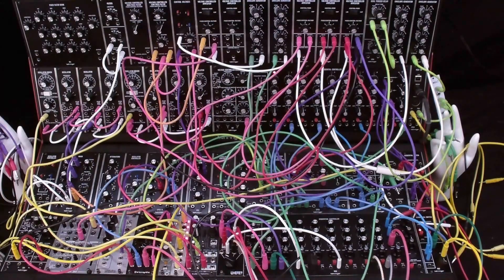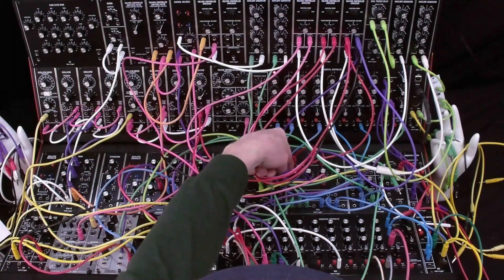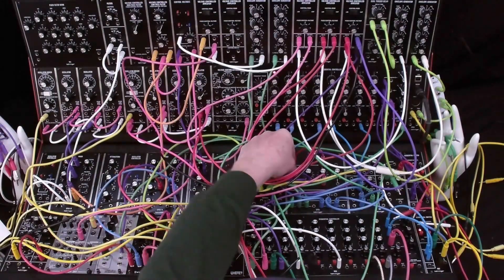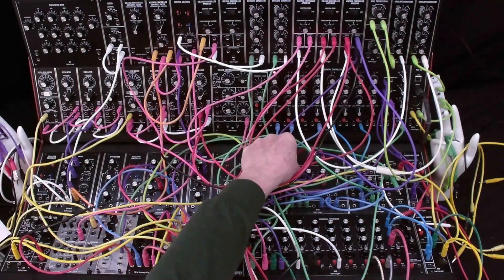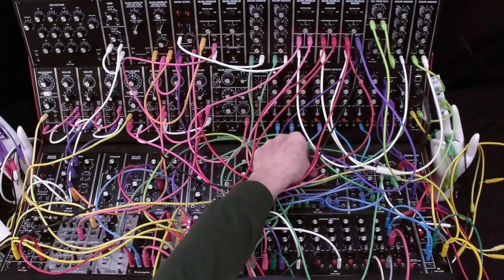I'll open the attenuator as I play. Listen to the change in harmonic content as I add more of the pulse wave to the output. The envelope is set to have a slow decay so that you can hear the subtle change in harmonic content. I've turned down the resonance and the attenuator for VCO2. I'll adjust the first attenuator as I play and you can hear it act like a filter as I open it up. Now let me adjust the resonance.